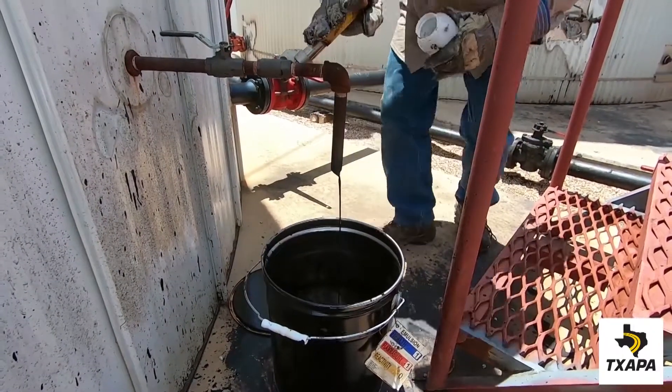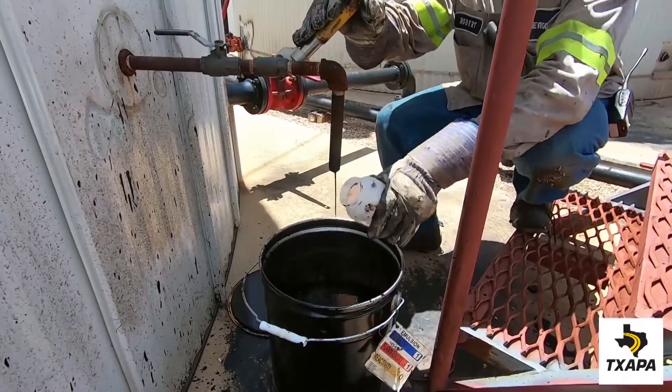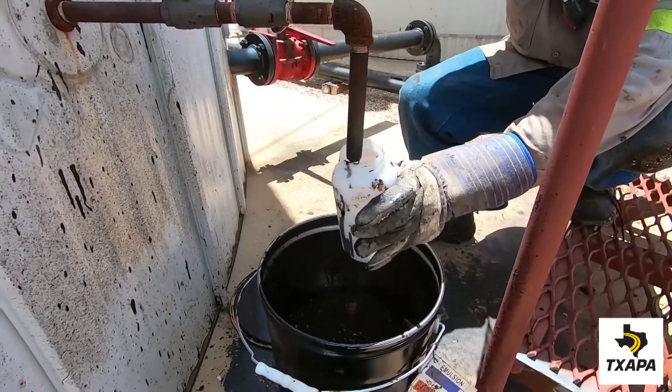Once the line is purged, the valve is closed, and the clean sample container is placed underneath the valve, and the valve reopens slowly.